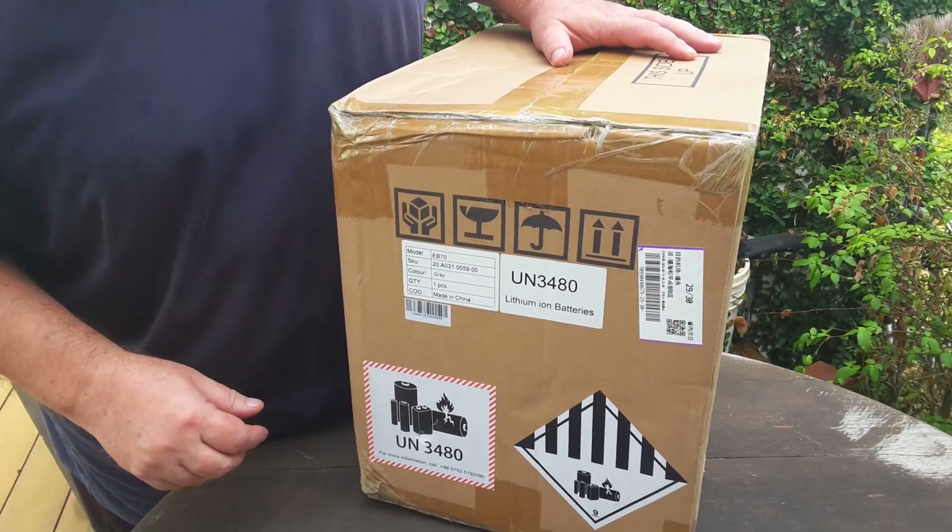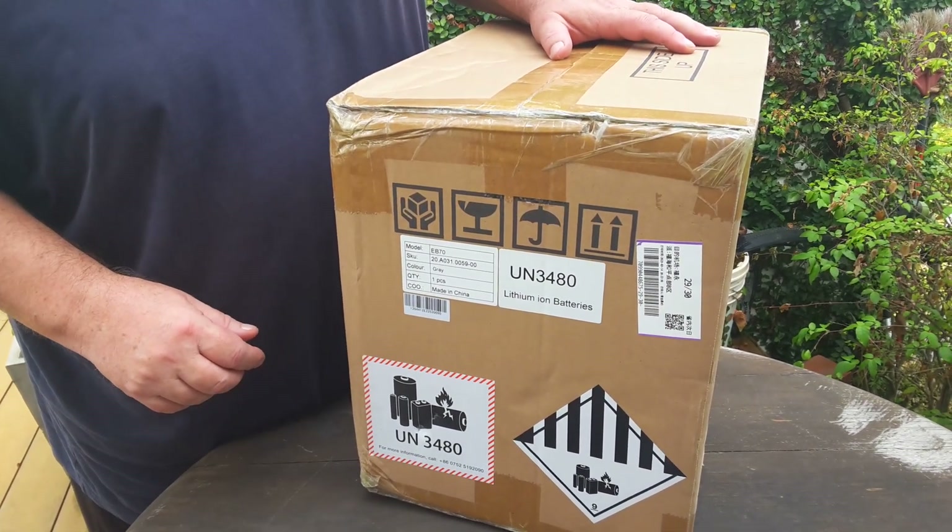Okay, unboxing today — my Bluetti EB70 arrived.